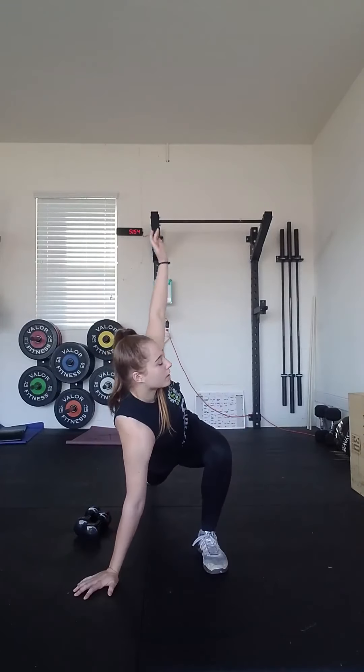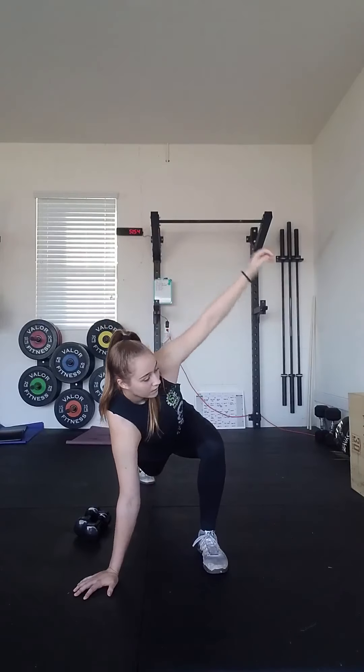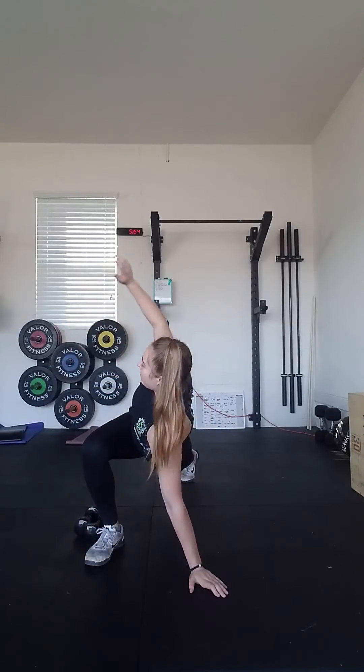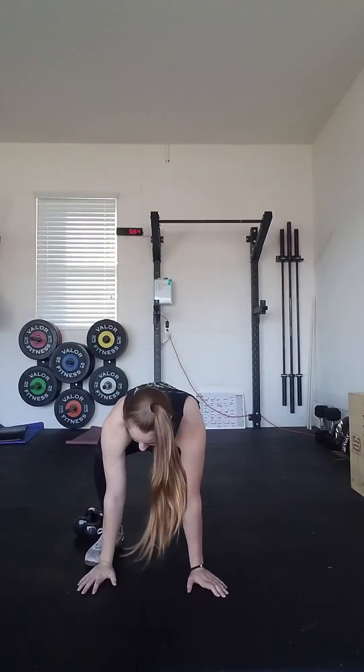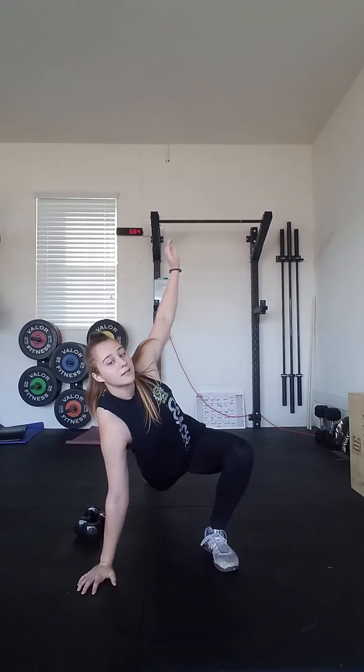For Active Spider-Mans, you're going to go into a lunge. That back leg is going to be off the ground and you're going to lift the same arm that you have your leg in the front up and open your chest up towards the front. Then change your hands, change your feet, and open up again at the top. We're warming up for the burpees, warming up our glutes for the run, and for the double dumbbell deadlifts.